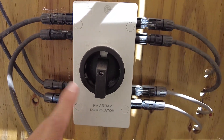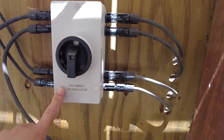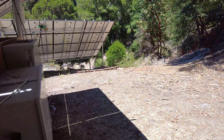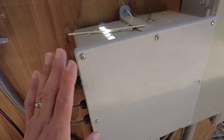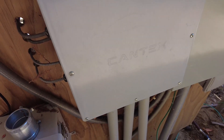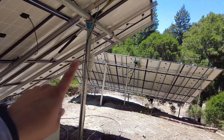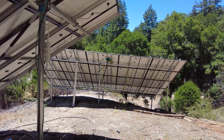Then that continues along to a photovoltaic array isolator — this is a really important thing to have. You want isolators so that you can turn off the DC power. Some locations may require automated ones. Then everything comes together, goes through a wiring box, and then down through the conduit up to the inverter bank. We did two of these banks — 20 panels here, 20 panels over there — and then we have another 10 panels yet to install.